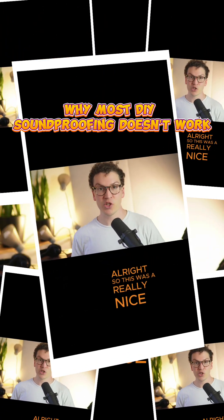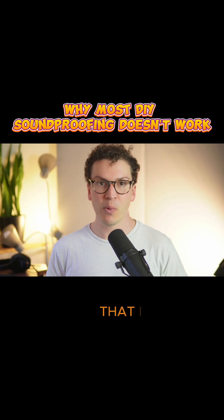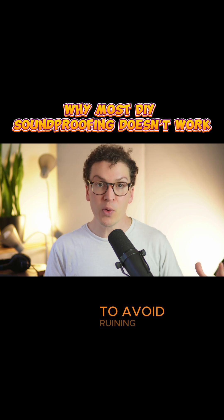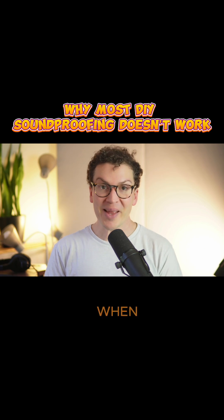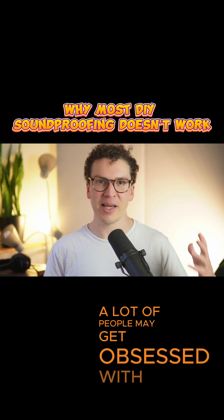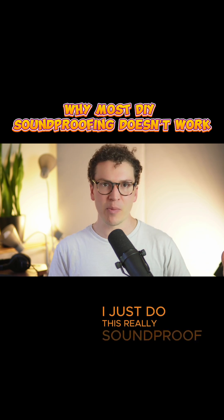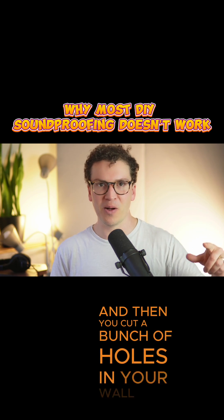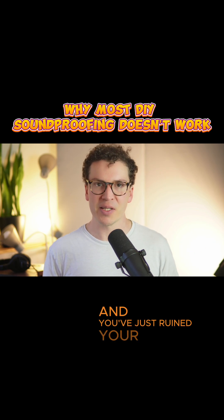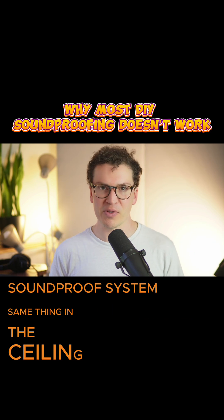All right, so this was a really nice short quick video this week that I wanted to explain the different ways to avoid ruining your isolation when you create holes for electrical. A lot of people may get obsessed with doing a really soundproof wall and then cut a bunch of holes in it and not use putty pads or acoustic sealant, and you've just ruined your entire soundproof system.